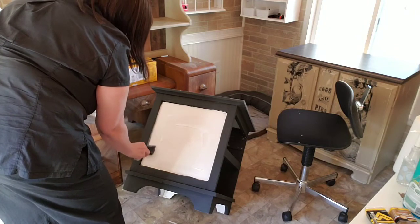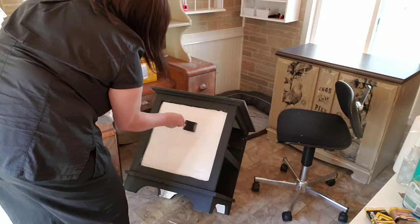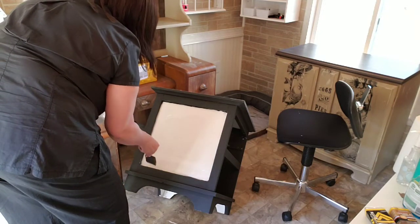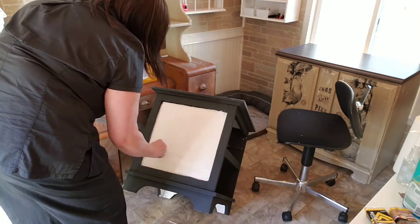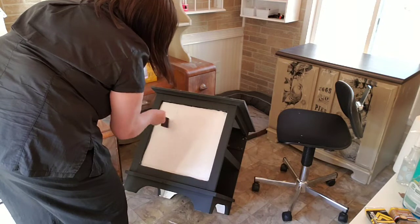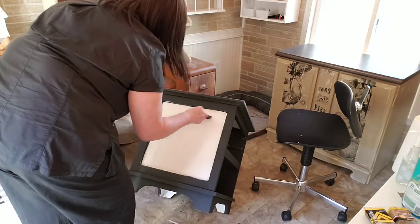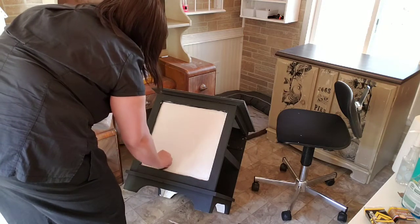I'm going to do this coat and then go in the house and get some stuff done. It should dry in about 30 minutes, then I'll come back out and do my second coat. I'm going to be sure to get it all the way up into the edges because we want our paper to stick everywhere.